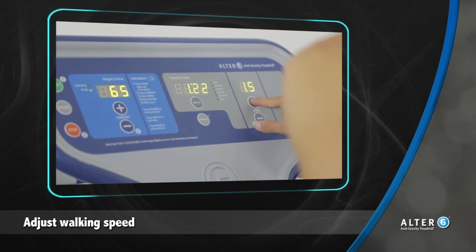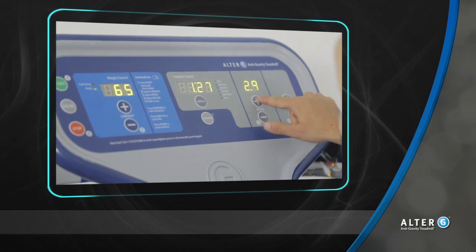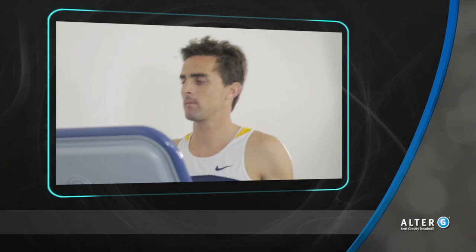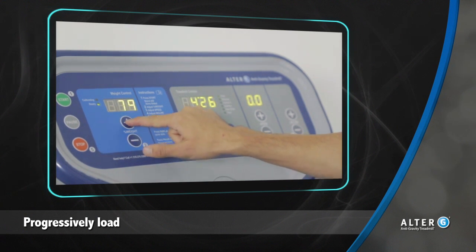Walking speed should be adjusted next, once body weight is set, to help the patient work on mechanics and technique to restore their gait pattern to normal. Once the pattern is normal, progressive loading can take place to help the patient get more comfortable, closer to 100% body weight.